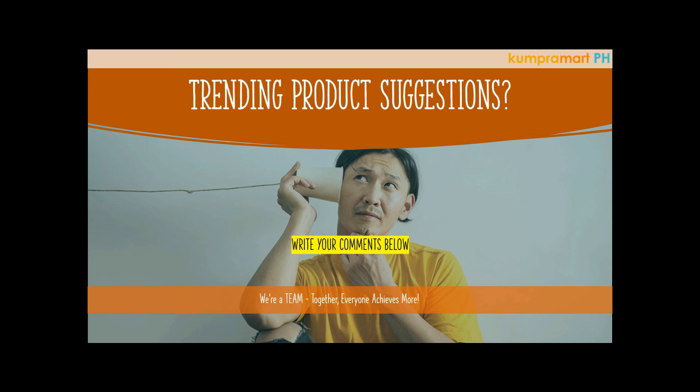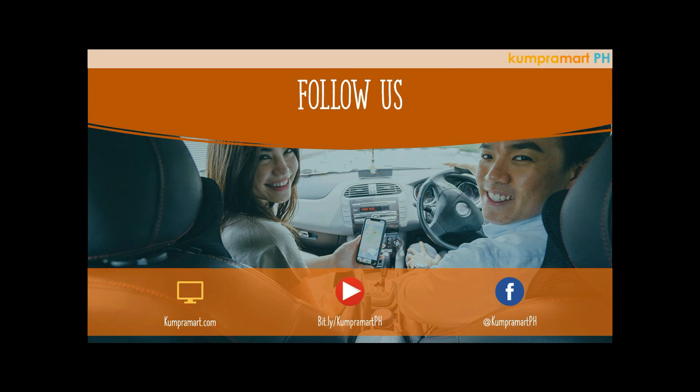If you have suggestions for trending products that we may have overlooked, please write them in the comments below. Here at Compromart, everything we do is for you — we believe we are a team, and together everyone achieves more. Don't forget to visit our website at compromart.com, subscribe to our YouTube channel at bit.ly/compromartph, and follow us on Facebook at Compromart PH. This is Paul, your suki!